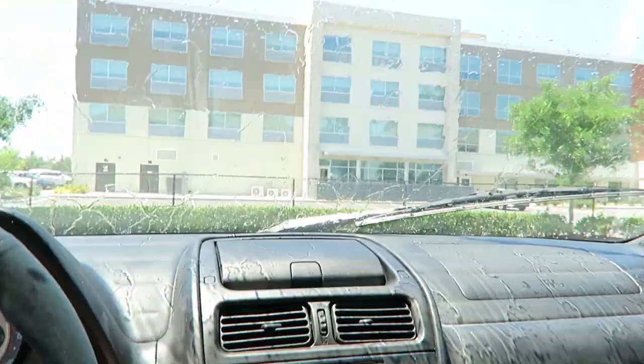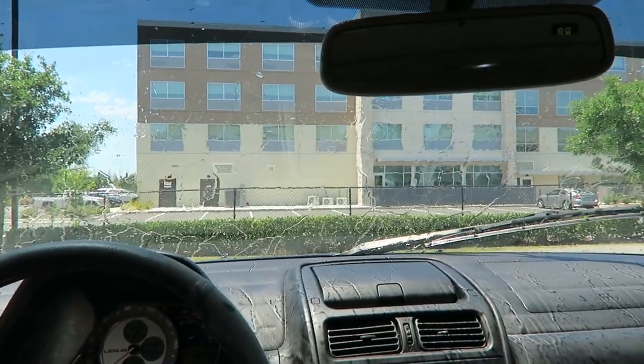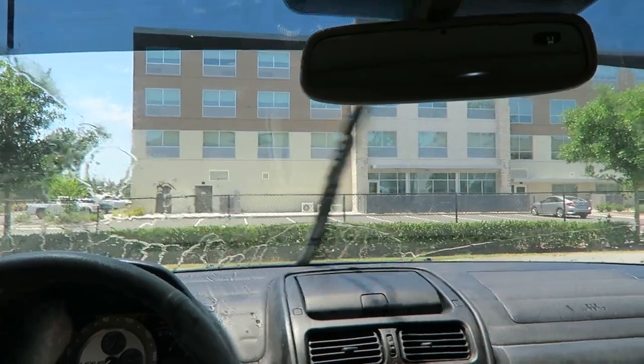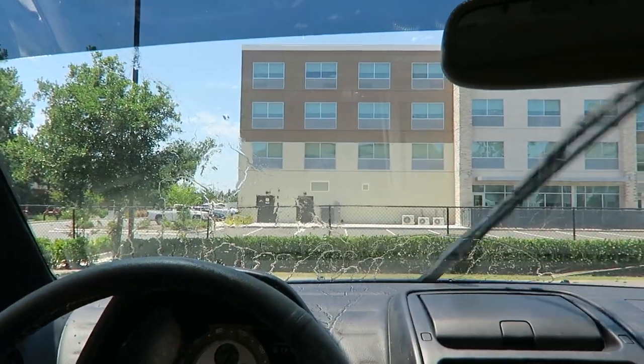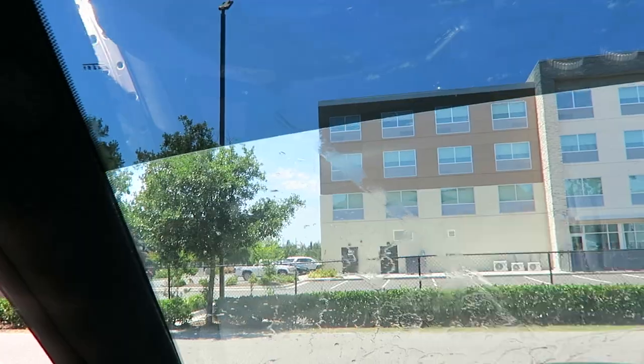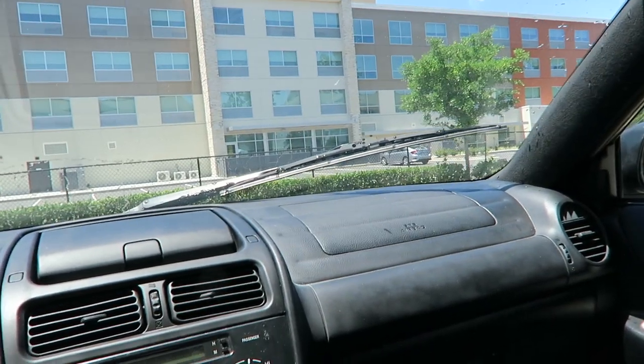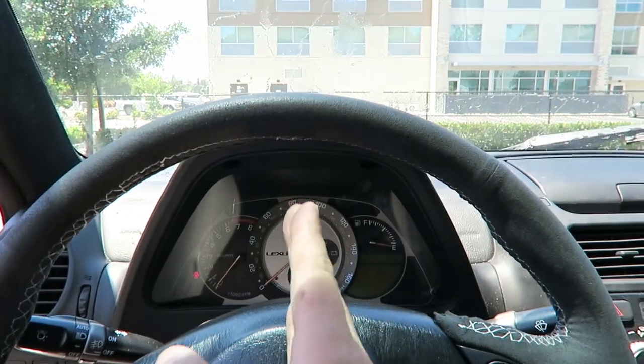Let's see how this single wiper does. See, that's not bad. Although I think we have about that much clearance, so I'm going to go a little bit higher. And that's what it looks like when it's resting — not too bad. Perfectly centered right around here.